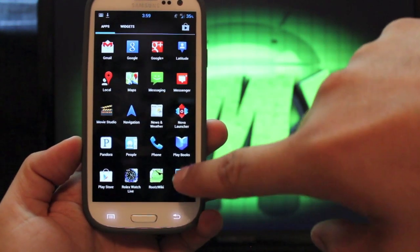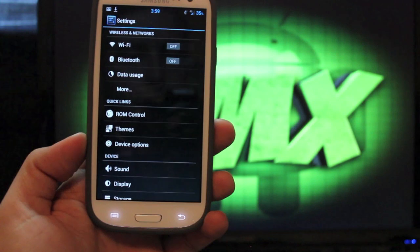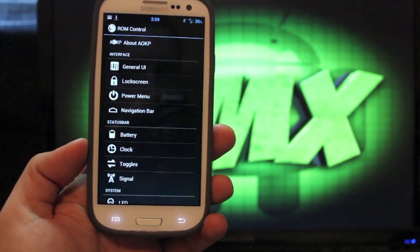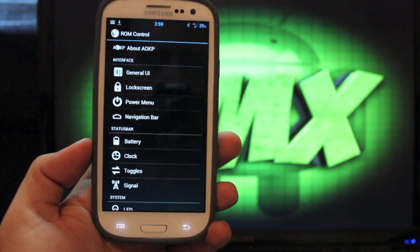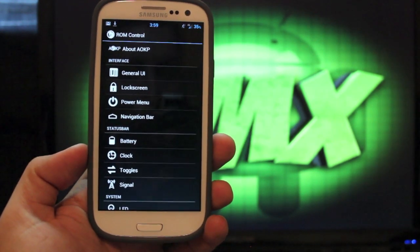I will go into settings and ROM control. If you've ever run AOKP, then you already kind of know what's going on with the ROM control — it's just a ton of customization. You can seriously customize your phone for hours on end.